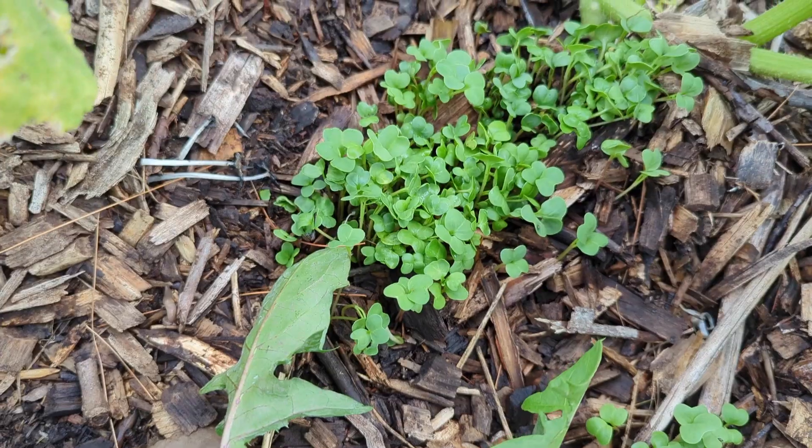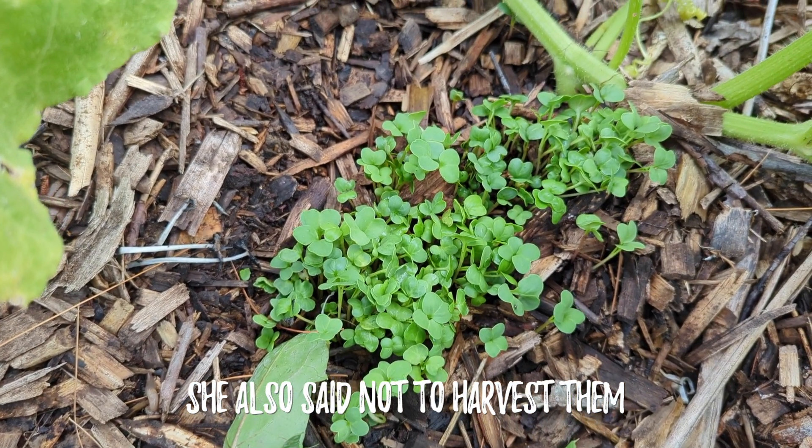I keep trying to find ways to combat these squash vine borers. If you saw my recent summer garden tour video, I'll put the link up here. In that video I mentioned that I struck up a conversation with another local farmer at the farmers market. We were talking about how terrible the squash vine borers are and she gave me a couple of tips. One was to plant radishes around the base of the squash — my son planted these very densely right here, a little carpet of radishes.